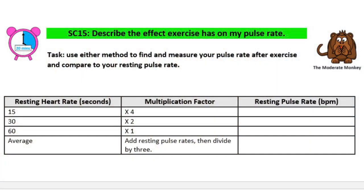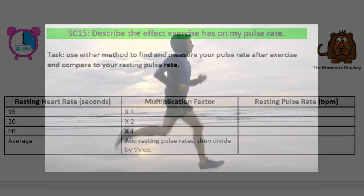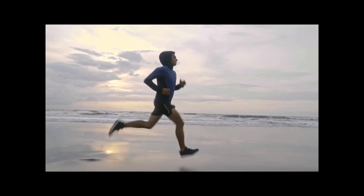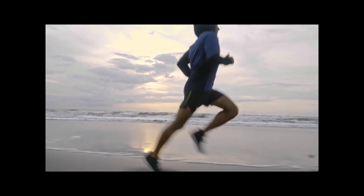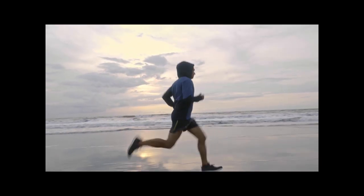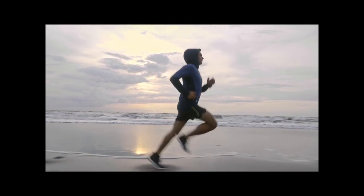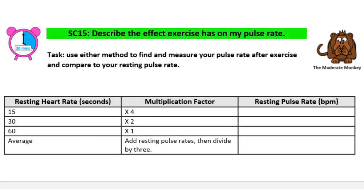Moving on to SC15, which is to describe the effect exercise has on our pulse rate. We're going to measure our pulse rate in exactly the same way, except we're going to measure it after we've done some exercise. Before you start measuring your pulse, you need to exercise for 30 seconds to a minute — it needs to be an intense exercise like running on the spot so that you get your heart rate up. As soon as you finish exercising, start measuring your pulse rate. Remember to fill in the table as you go.